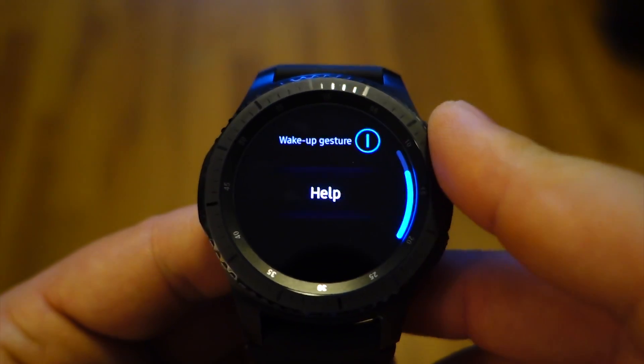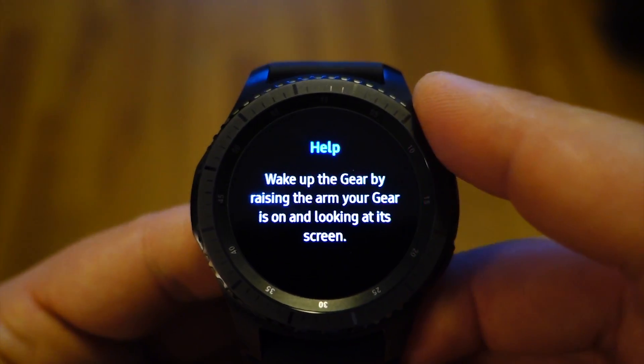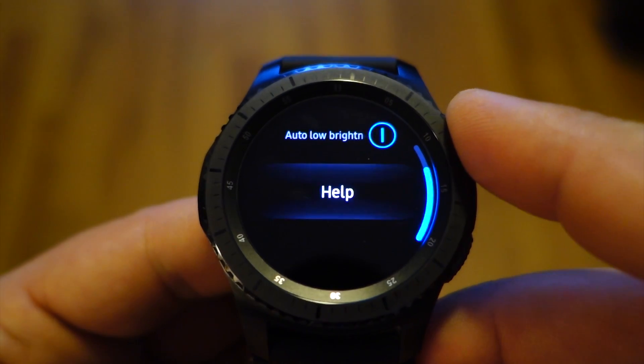So when you don't wear the watch, you don't have always on display. It's very very simple. How to activate the always on display? It's very simple.